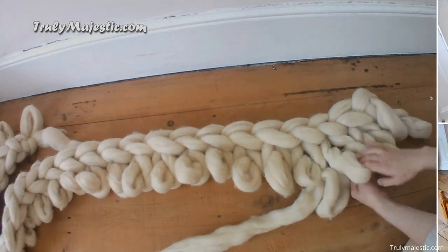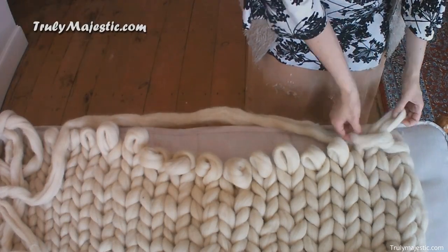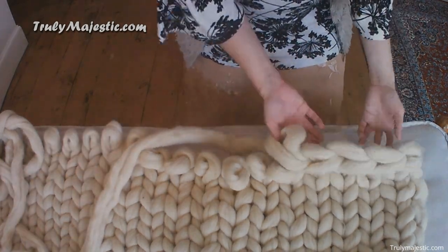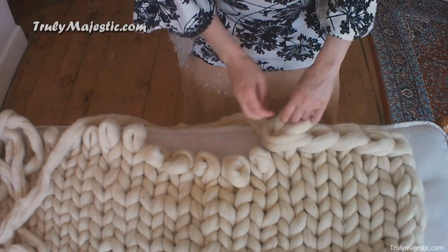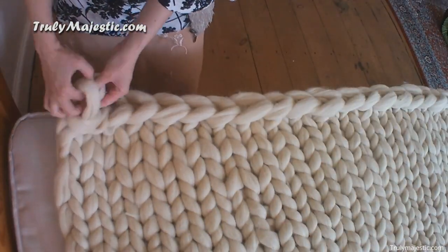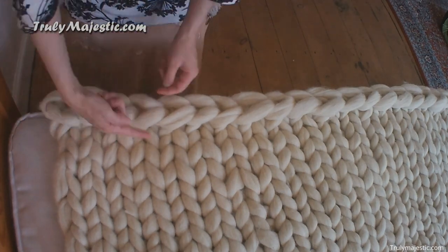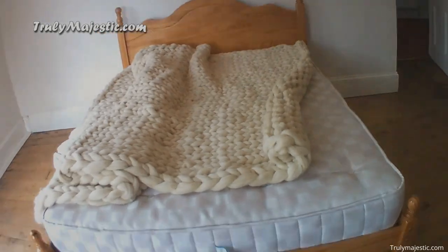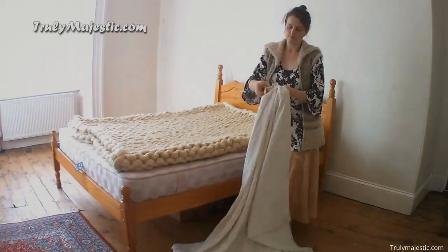Once you are done felting, you can begin to knit the wool. First, tie a slipknot. Then you can start to make another loop by pulling the yarn through the first loop. Repeat the knitting process until you reach the end of the yarn. Finally, fold the topper to fit the mattress, then wrap it with a duvet cover to keep it tight.